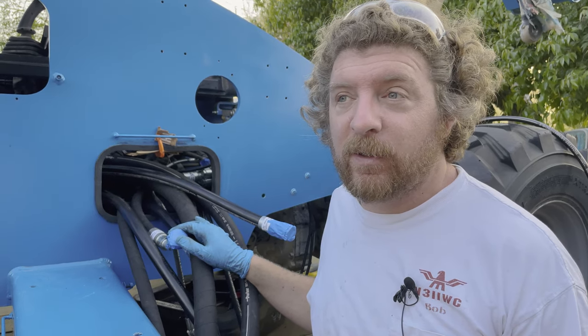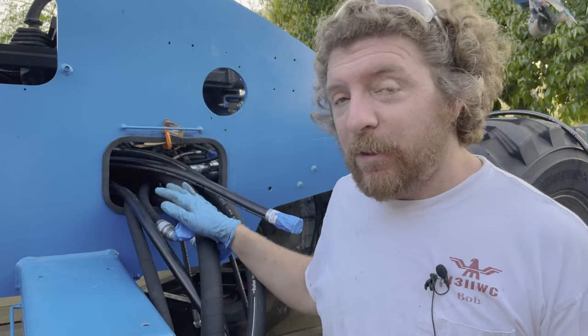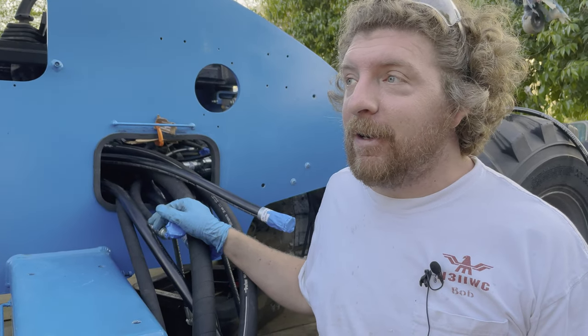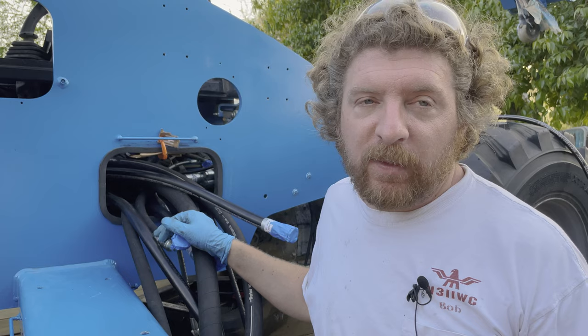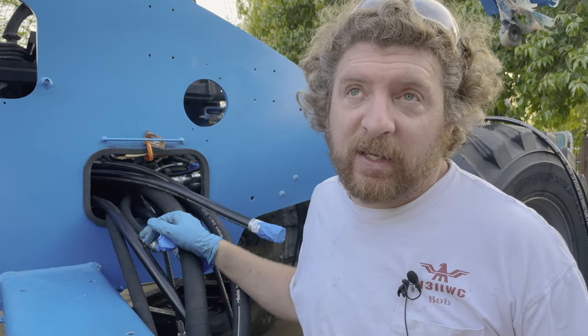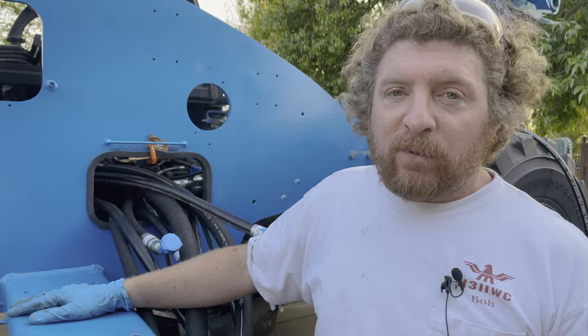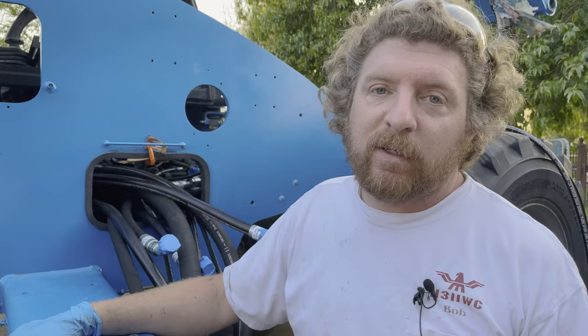We did it — we got all the new hoses in except for one because I'm missing an adapter that I think I took off a hose and then set somewhere, so I might have to order another one, or clean the garage — probably order another one. All the hoses are in. It took a lot longer than I thought — I figured only a couple hours — but by the time we cleaned both ends of the hoses it was just time consuming. My order for the most part worked as far as getting stuff where they needed to be. The next thing we want to do is get the engine mounts on and then we can set the engine — that's going to be super exciting.